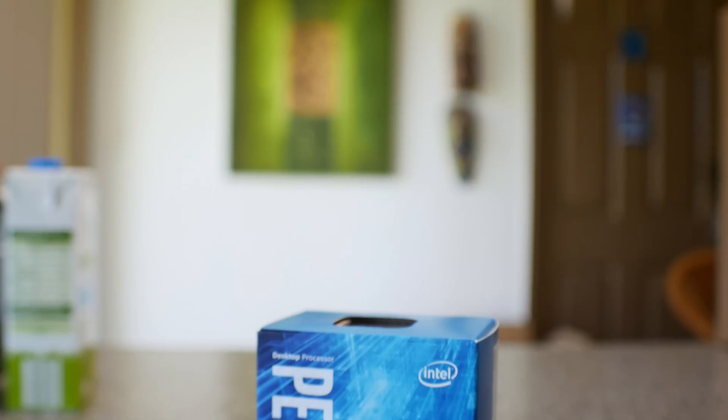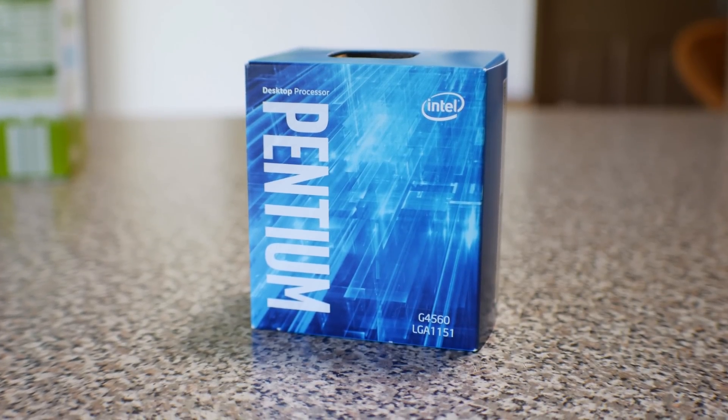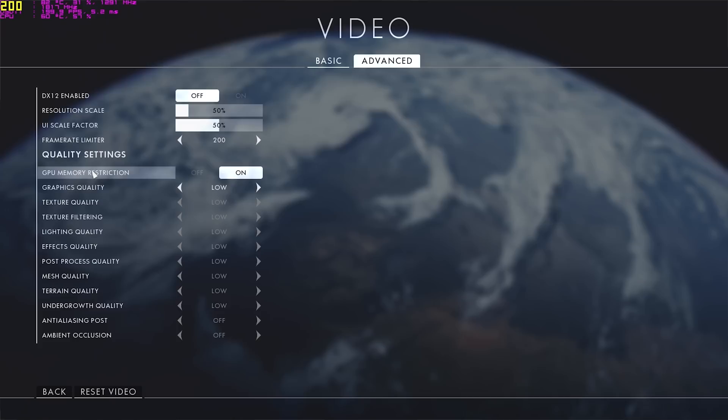The Pentium G4560 has been creating a lot of buzz around the internet for being one of the best value for money CPUs out there. Today I'm going to test it against the i3-6100 with some apples to apples CPU bound loving tests, and of course throw in some extra games on top of the benchmarks that I did in the recent build video.